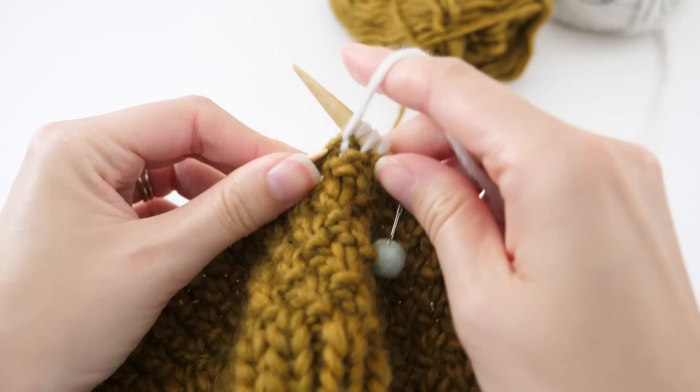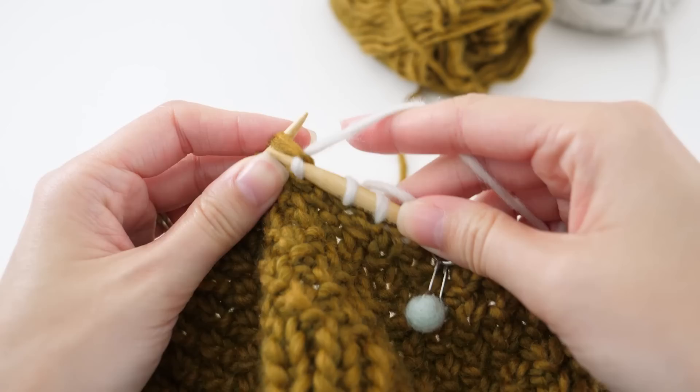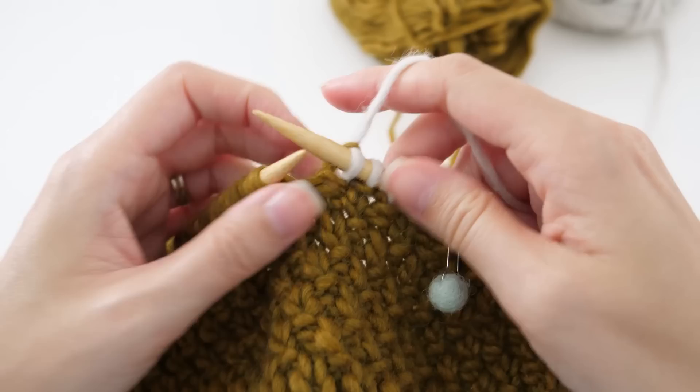Get a couple of stitches on your needle so things are nice and set, then trim color A to about the same length as your new color tail. To make things a little bit easier, knot the two ends together just to hold them in place. Now finish knitting all the way around using our familiar stitch pattern, and we'll do one little thing different at the end of the round to help correct any color jog.